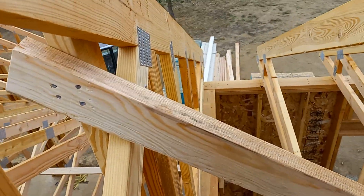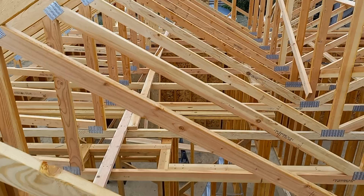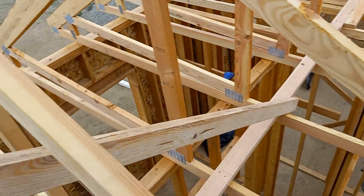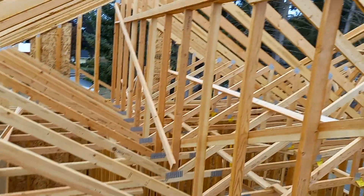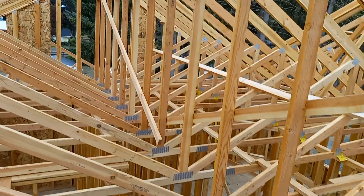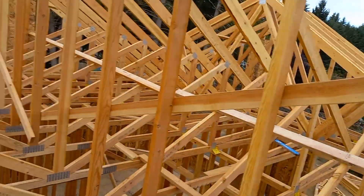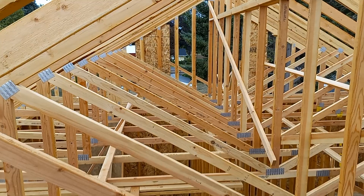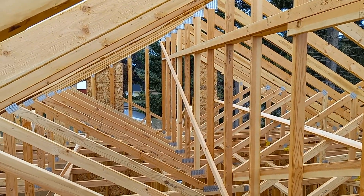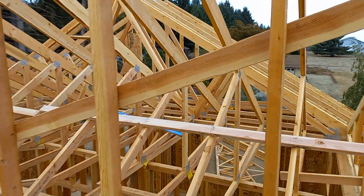If you notice on this section up here that I've been working on — all day yesterday, even the day before — I have cross bracing coming from that end down to the center, and coming from this end down to the center, along with all my lateral bracing and strong backs. If you notice, my part didn't come down and it's still standing.